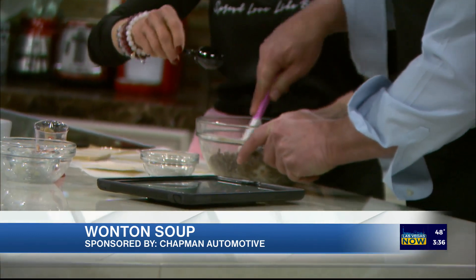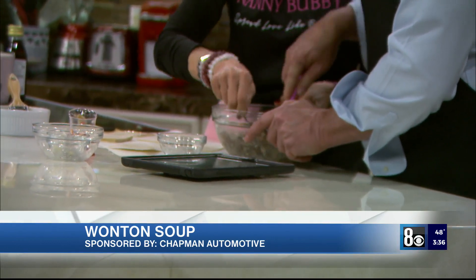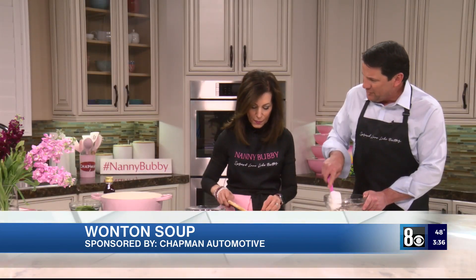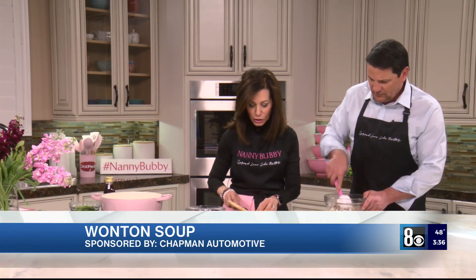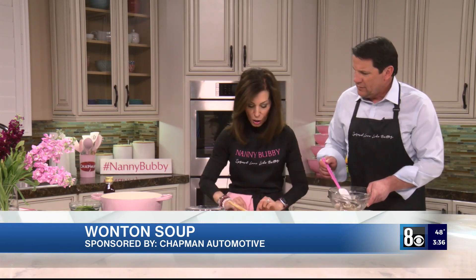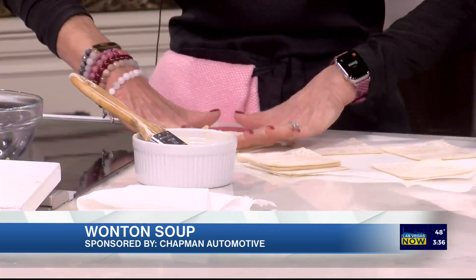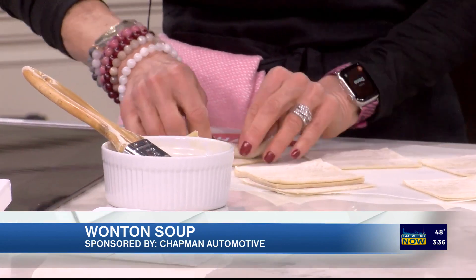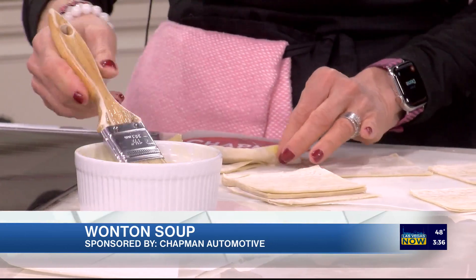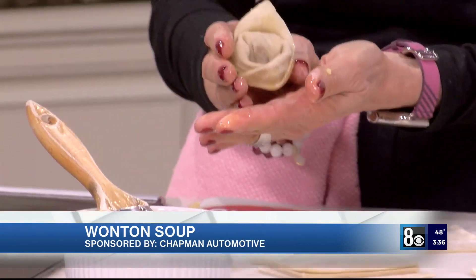Why the cornstarch? Asians use cornstarch with meats because they feel it makes it more tender. When in Rome, do what the Romans do! So now, egg wash on the edge, fold it over — pretty cool — fold it again, put a little egg wash on the ends like that, and just fold it over.